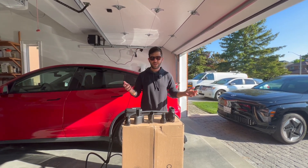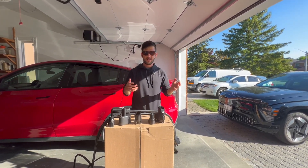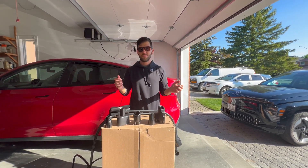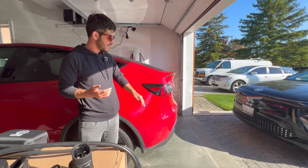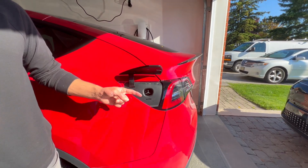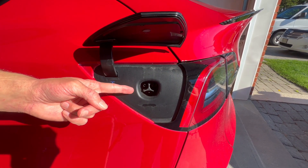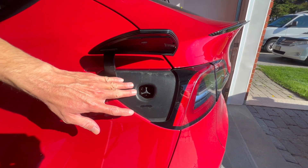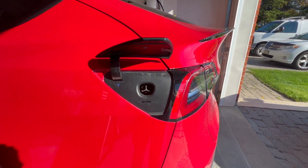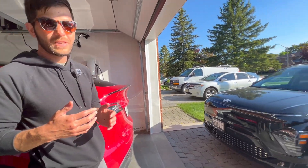To take a step back on why you even need adapters in the first place — here in North America, US and Canada, it's a bit of a messy port situation. Cars that are Teslas have something called a Tesla port or a NACS port. This is a North American charging standard port. Eventually all cars are going to be like this, but for now, non-Tesla cars have something different.